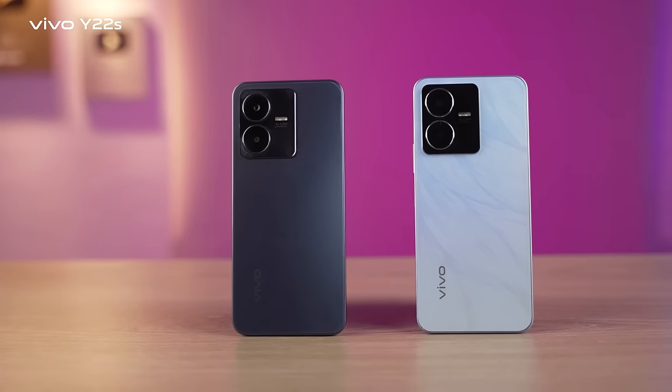Assalamualaikum everyone. In this video, I'm going to talk about Vivo's latest phone — this is the Vivo Y22s.